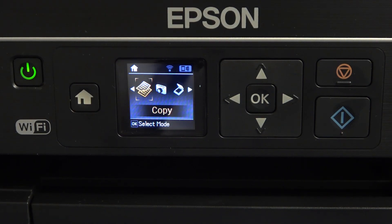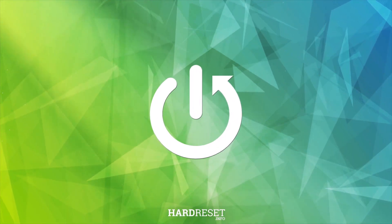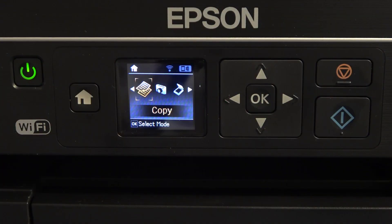Welcome to Hard Reset Info Channel on the Viewverse. In front of me is the Epson ET2650, and now I'm going to show you how to reset ink levels on this device. Sometimes when you add ink to the ink banks, your printer is not recognizing the new inks. So in this situation we need to reset ink levels.